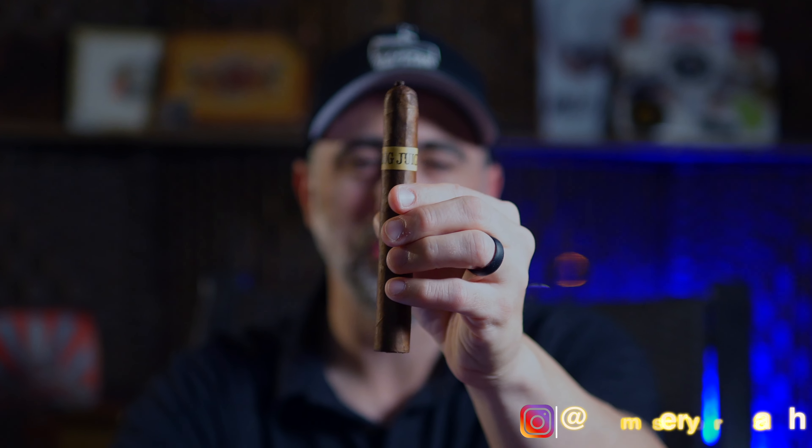Welcome back to Master Your Ash. I'm your host Michael Prisdale, and tonight I will be smoking the Dunbarton Tobacco and Trust Frog Juice.